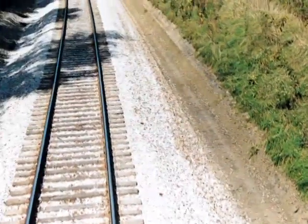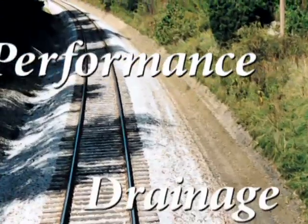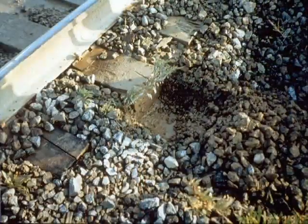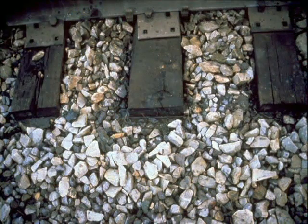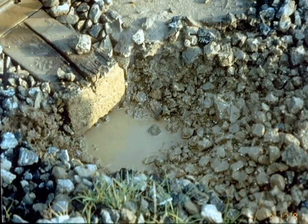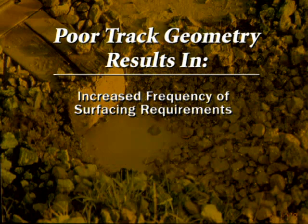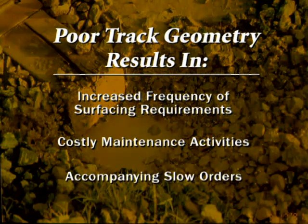A firm foundation is essential for proper track performance, and proper drainage is key to maintaining that foundation. Water trapped in the ballast section increases ballast degradation, reduces the interlocking strength of the ballast, and increases the lubricating effect of the fines material. This causes a reduction in the ballast's ability to maintain proper track geometry, resulting in increased frequency of resurfacing requirements, other costly maintenance activities, and associated speed restrictions.